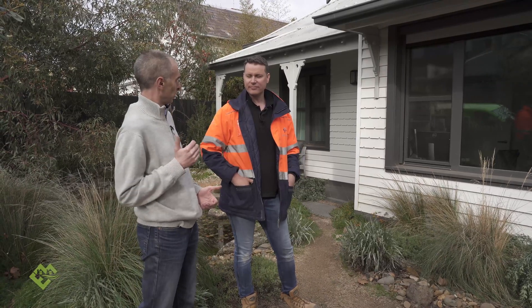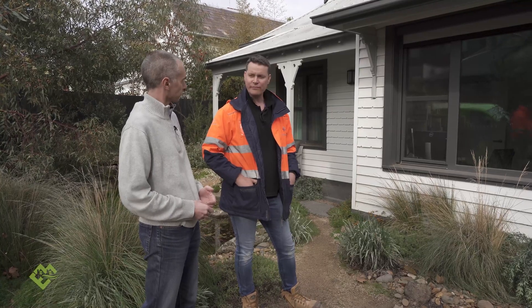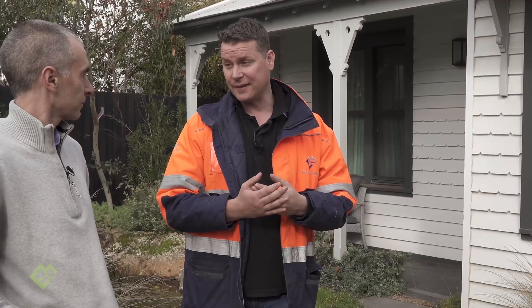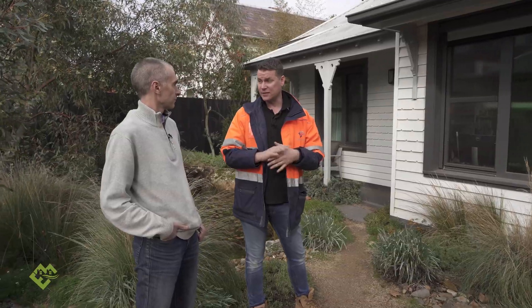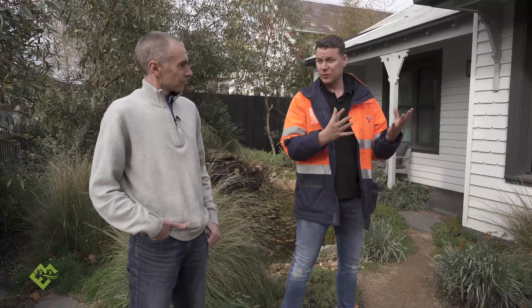They're facing north on the street frontage, which limits passive solar options. On top of that, the heritage overlay restricts what can be done to the building's facade. Cam explains the trials and tribulations of getting a retrofit to a principled passive home under these constraints.